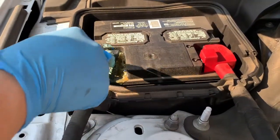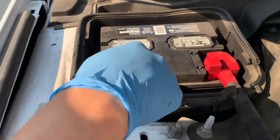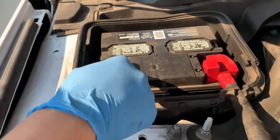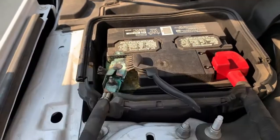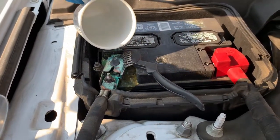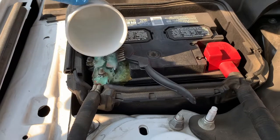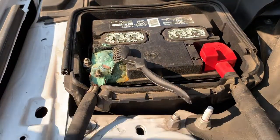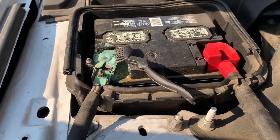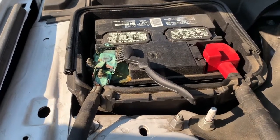I'm just going to scrub the affected areas. Try to get as much of it off as possible. It looks like this is going to take multiple applications.